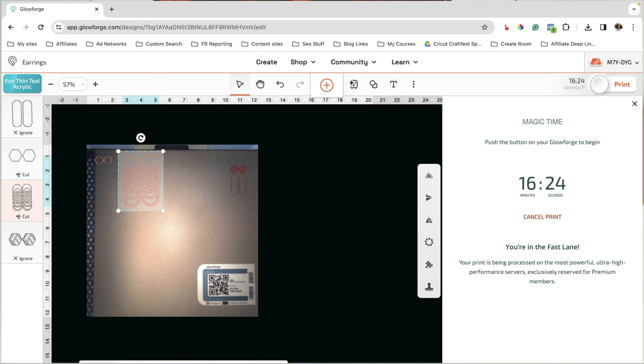Now we might have the same issue with these as far as the lines being too small — you can just make those bigger earrings. So now we're going to print, and this one will probably take a little bit longer because there's more lines. It's calibrating and preparing — this one is going to take 16 minutes, probably because of all those lines. Actually, what I'm going to do is go back and make this bigger — let's go two and a half inches tall and see if we get better results.